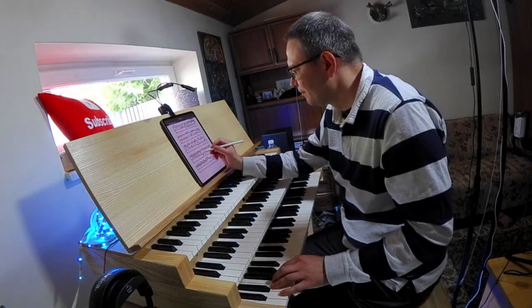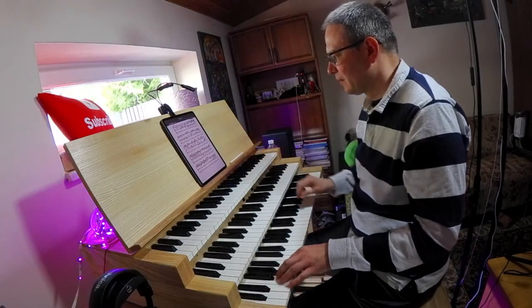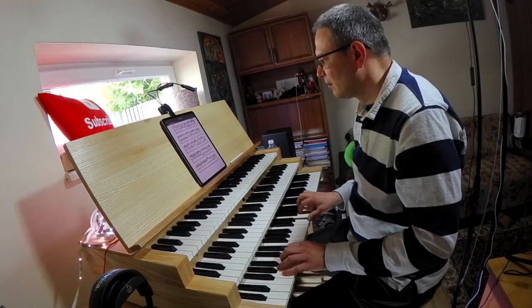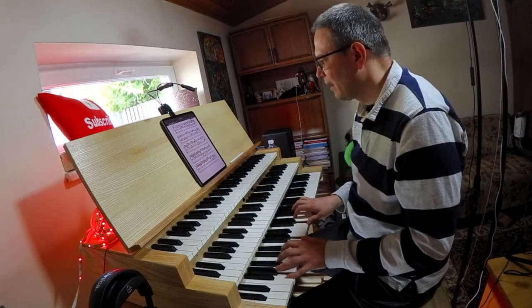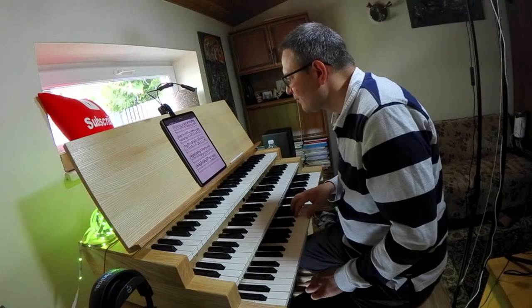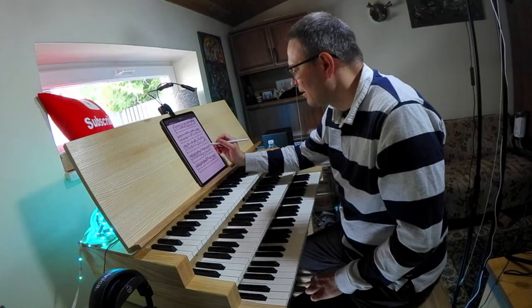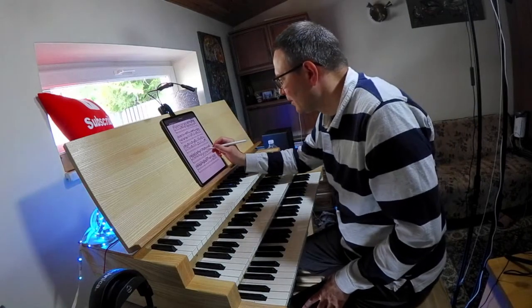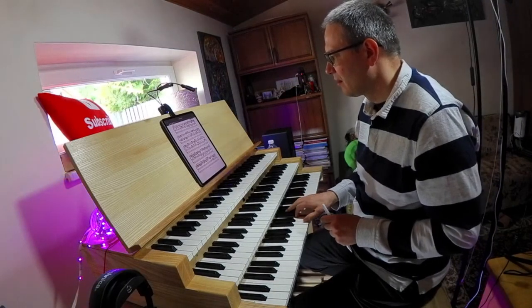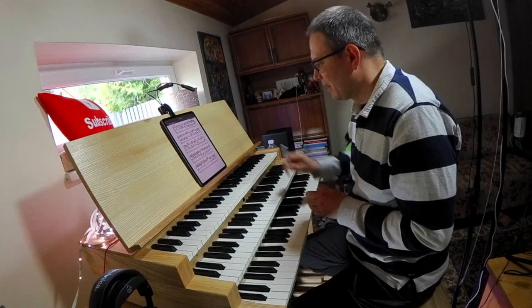Now number nine — third line, alto, third measure — adjusted from C major. And another counter exposition begins right afterwards.